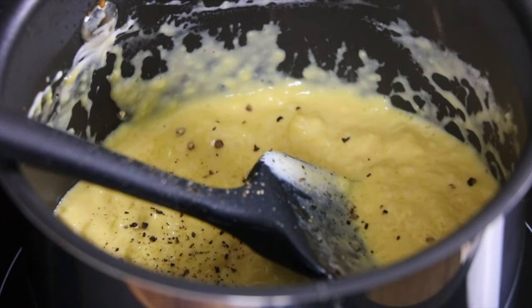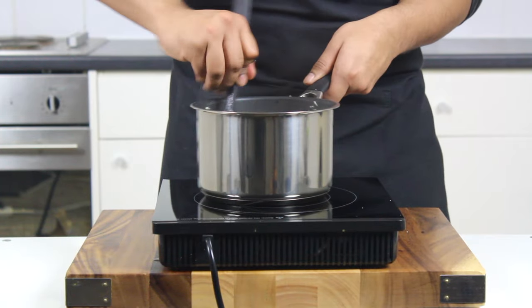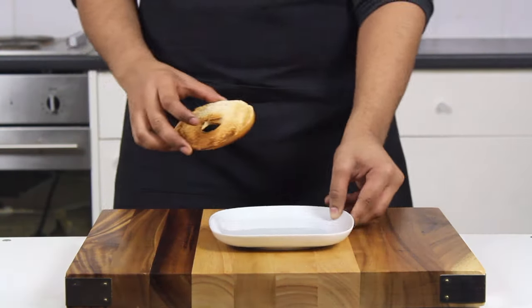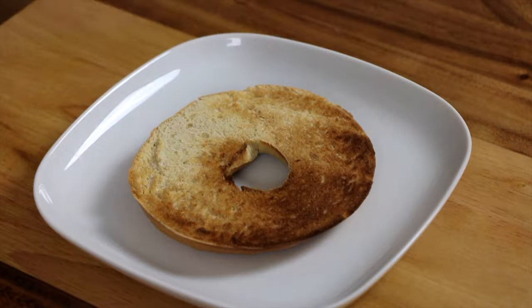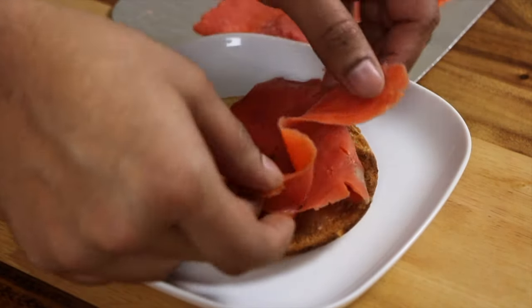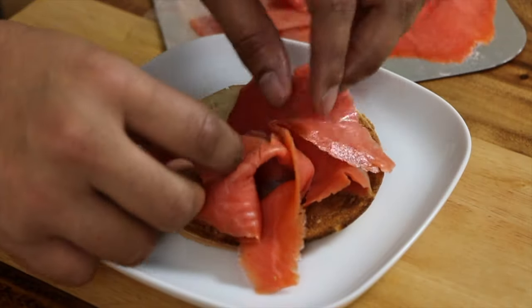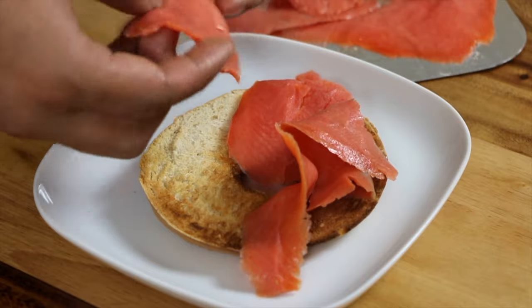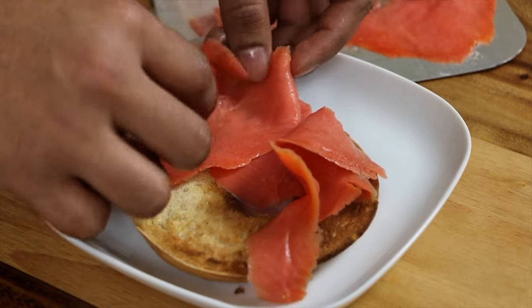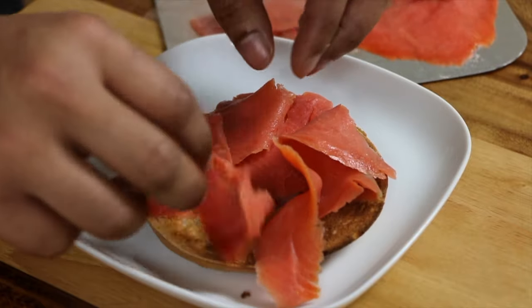Now just finish your eggs off by seasoning them with salt and pepper — white pepper if you don't want to see any black flecks in the final product. Then start constructing your masterpiece by layering on ribbons of the most amazing smoked wild Alaskan salmon. I prefer tearing it rather than cutting it — I much prefer the look of the rough edges with the eggs. Any smoked salmon will do, I just really enjoy the colour of the wild salmon.